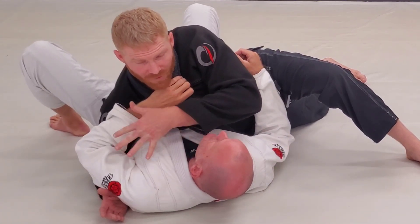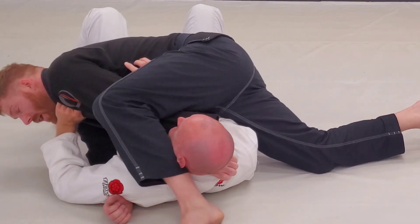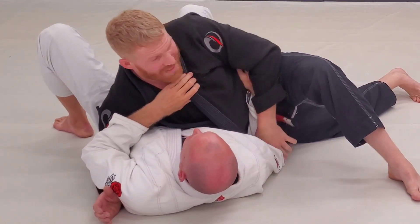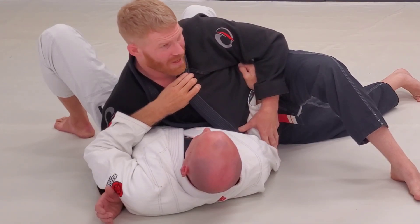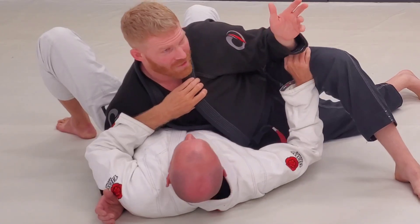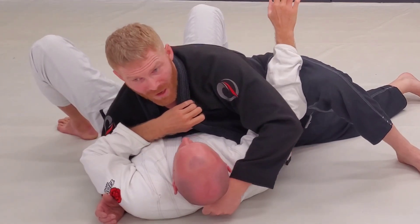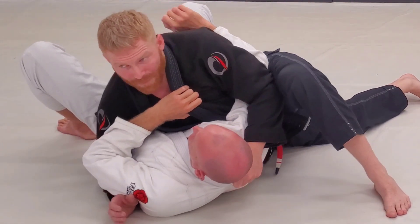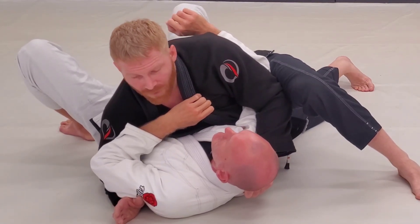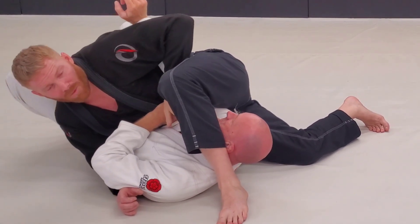I talked about coming over for the arm attack, and I also mentioned coming over for the Kanto choke right here. Hopefully for him he keeps his elbow down and framed in. Some people though, the more desperate they get, they just try to do different stuff. If this elbow starts coming up at all — I'm in this position and this elbow is up — I'm going to trap it here. Now the Kanto choke is going to be even more effective. But I can also step over here for that and I've got an arm lock here.